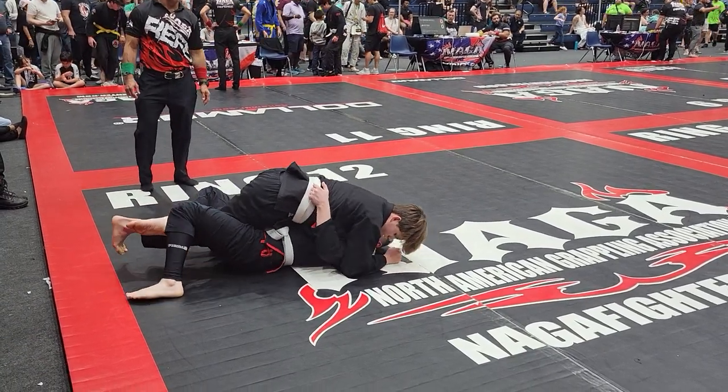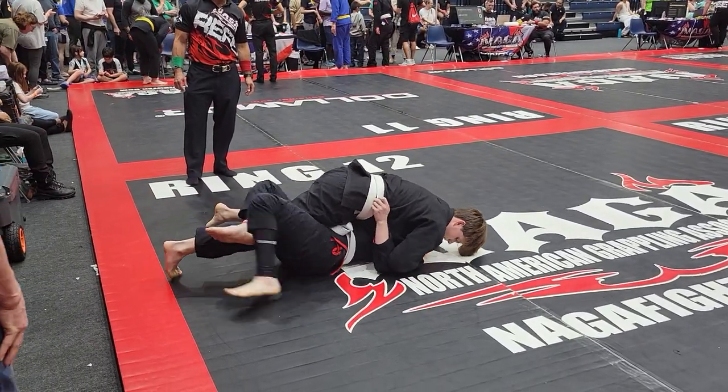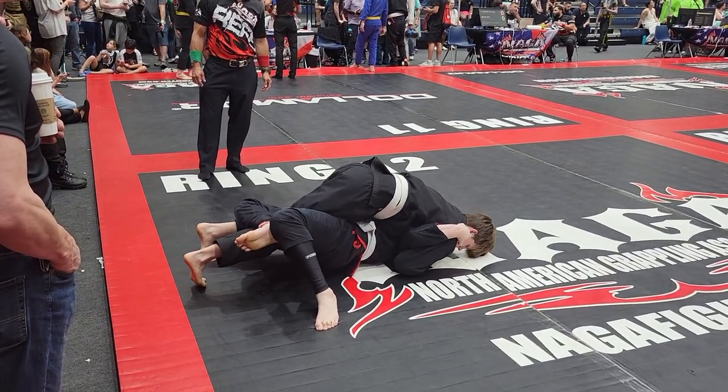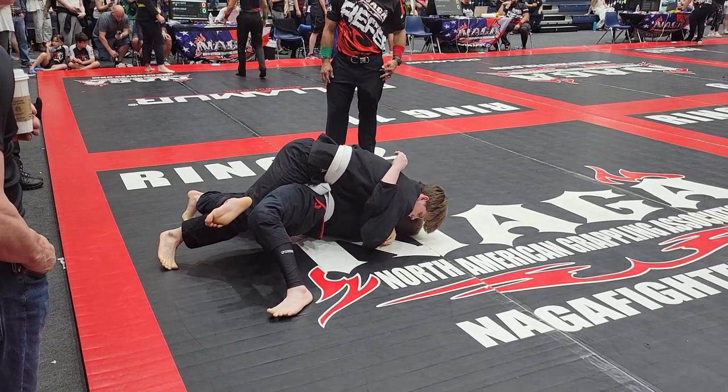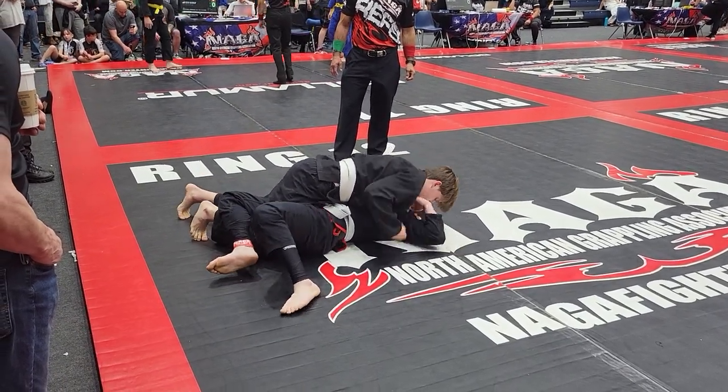Come on Austin, first to your right hip. Get underhook from this side. First to your right hip. Don't let him have that underhook. Come on Austin, get on your side. Yes, yes, yes. Perfect.